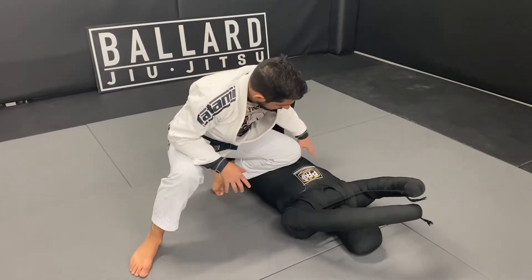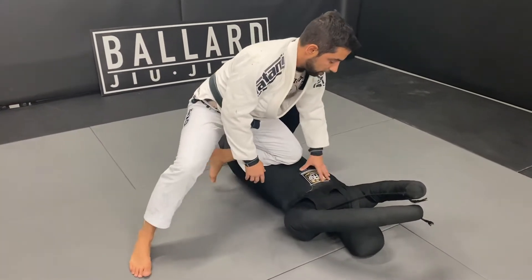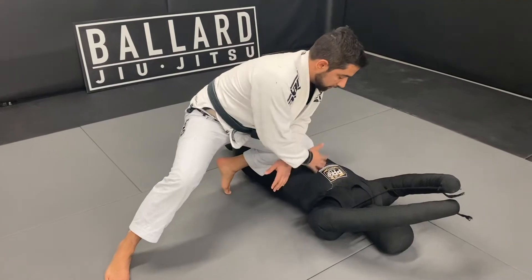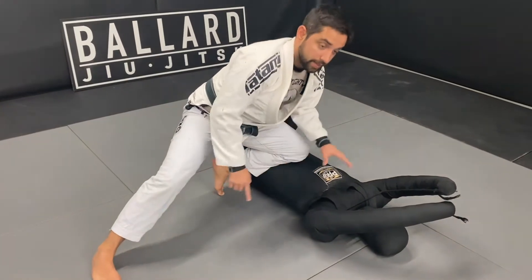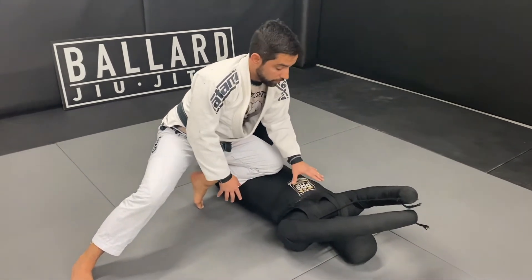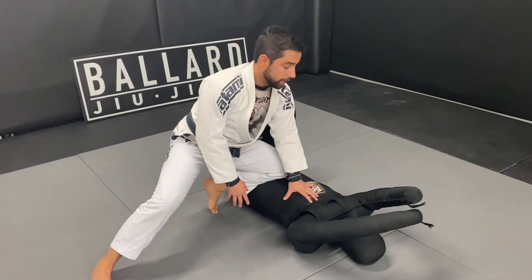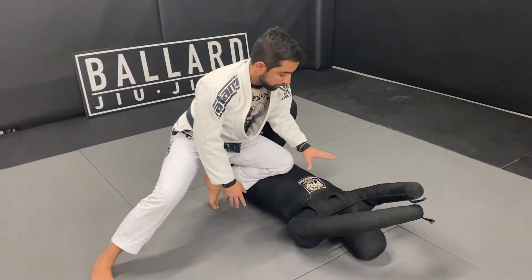All right, so now we're going to do a windshield wipe drill. You're going to start with knee on belly, so your knee about in the mid-line position of your dummy, foot to the side, make sure you're sitting heavy here. If you don't have a dummy at home, you can use a pillow, a heavy bag, or your first born child — whatever you have handy.